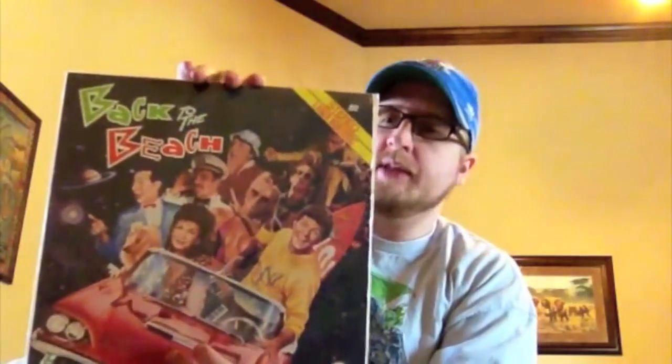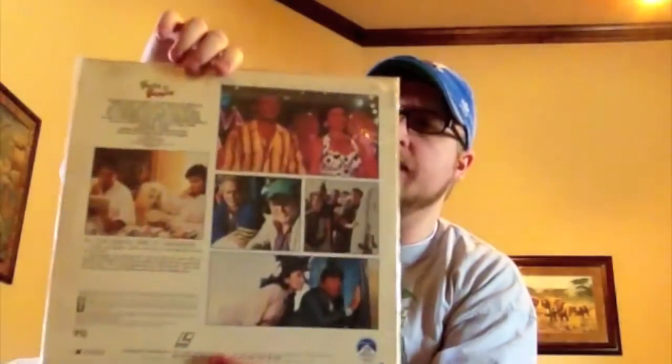Back to the Beach — a good classic throwback to the early 1960s beach movies, but with a lot of 80s stars in it. It has Pee Wee Herman in it and a bunch of other people. It's kind of a weird mishmash of the 80s and the 60s together.